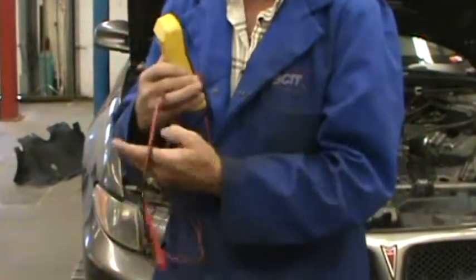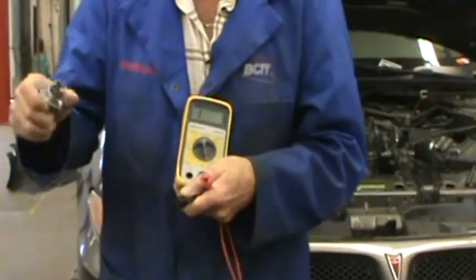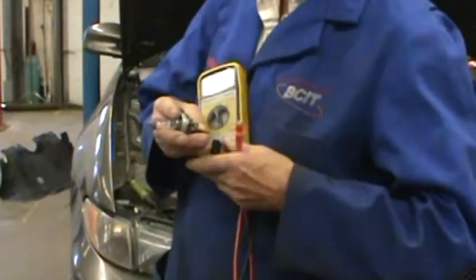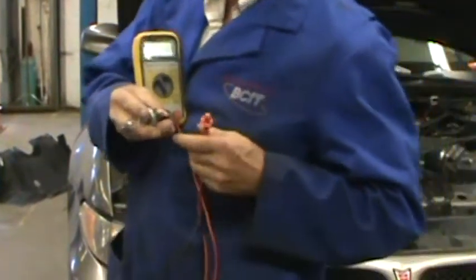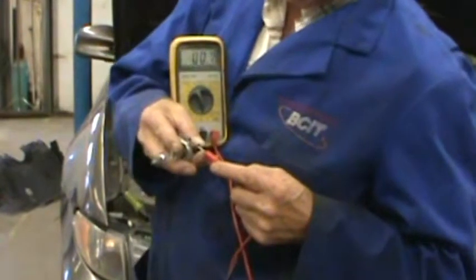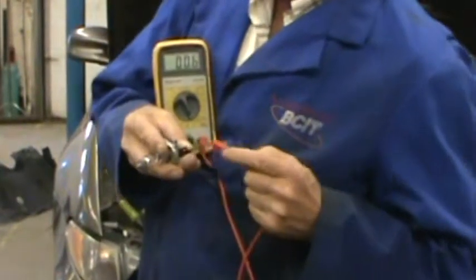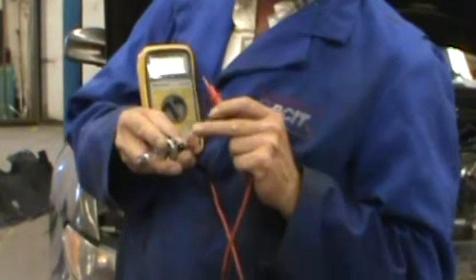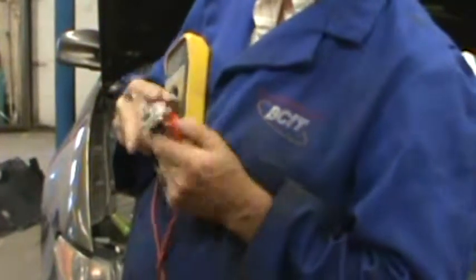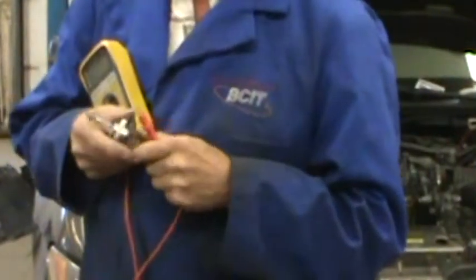So if we take a bulb here and test it, you can see that that particular circuit is good — as is that one. We know current will go from here to here through the filament, and from contact to contact. If that's what we were wanting to find out, we just found that out with the ohmmeter function.